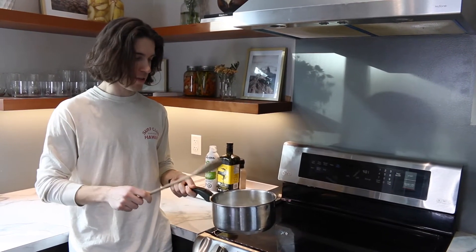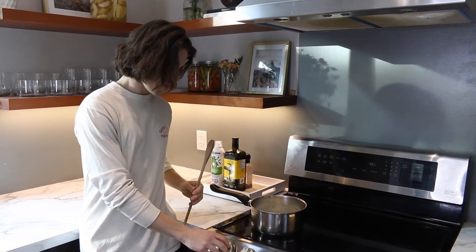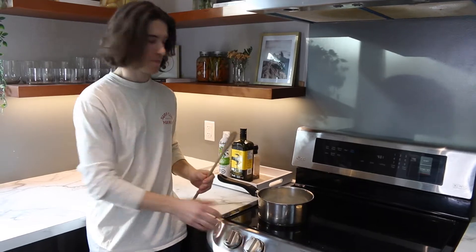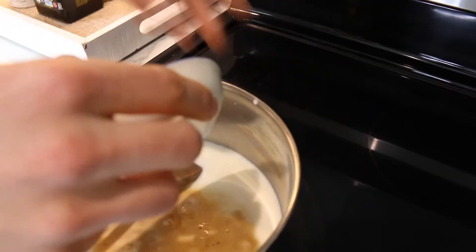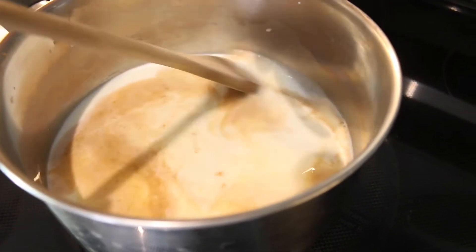We have half the sugar in here and the milk, and I'm gonna put it on the stove — just above the lowest setting. Now we got two teaspoons of vanilla. Put that in while this is kind of just warming up here, so let the vanilla soak in.